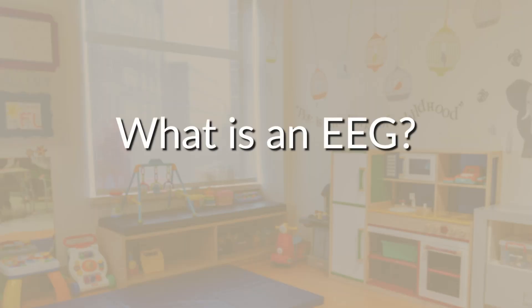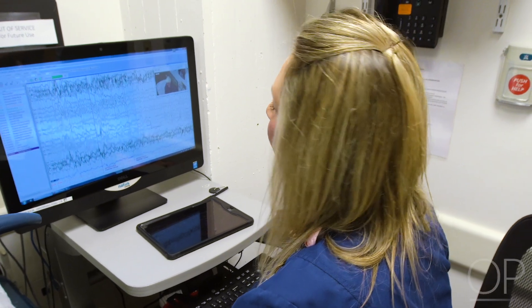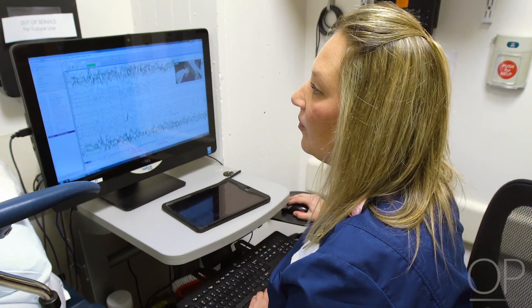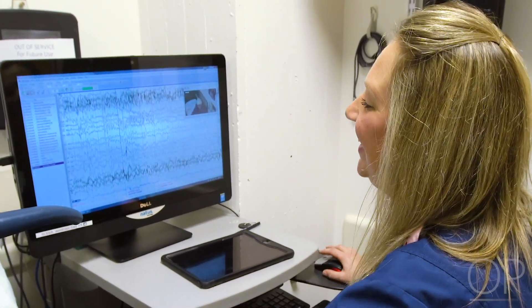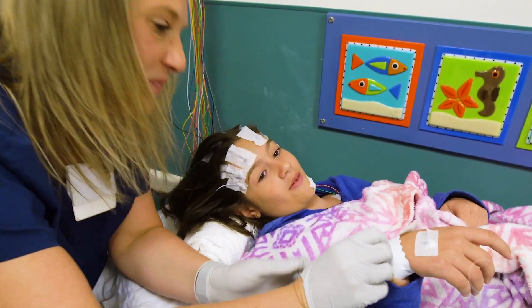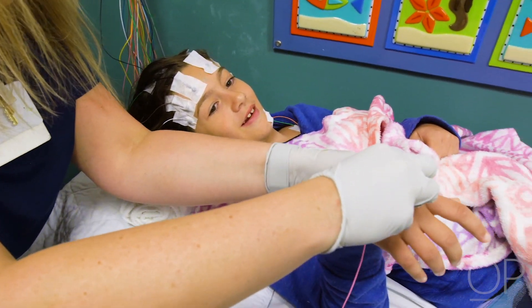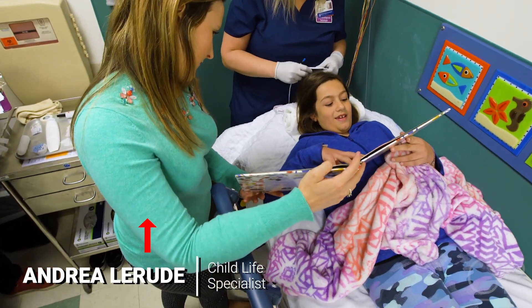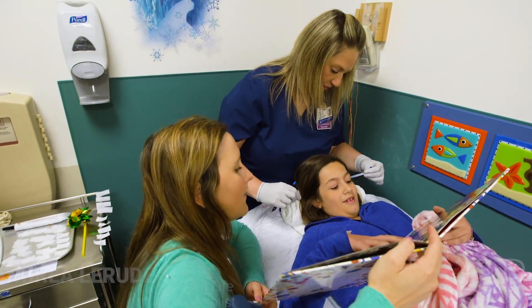What is an EEG? It's a test that records your brain's activity, also known as brain waves, while you're here in the hospital with us. The EEG may take a long time, but it does not hurt. We will help to find fun things for you to do during the EEG.